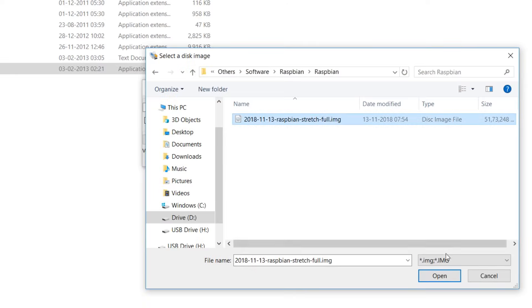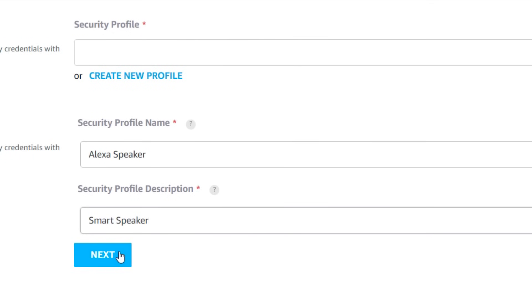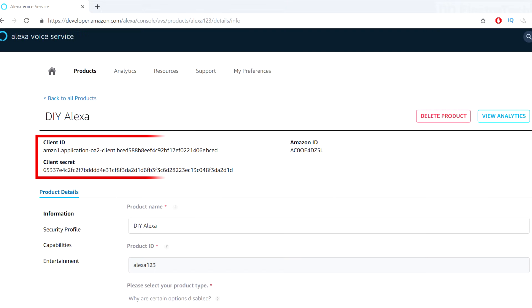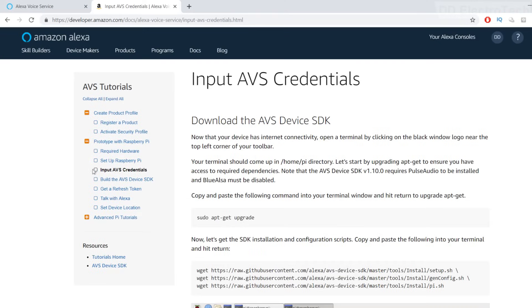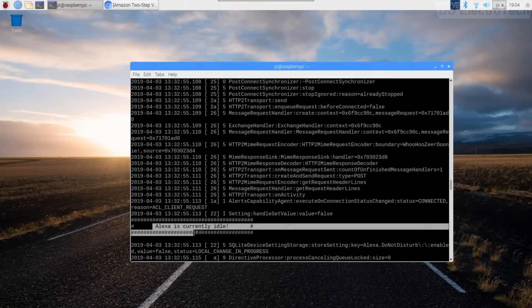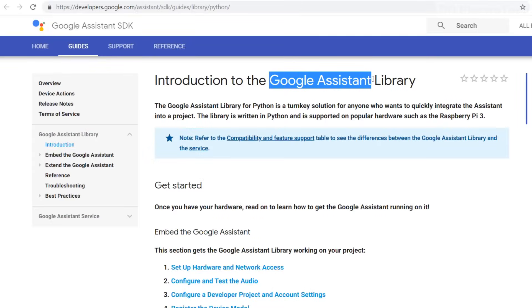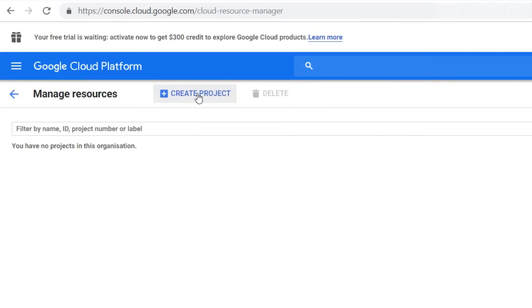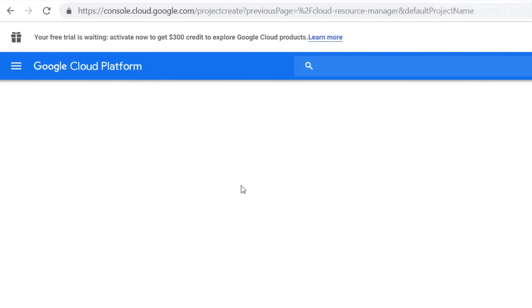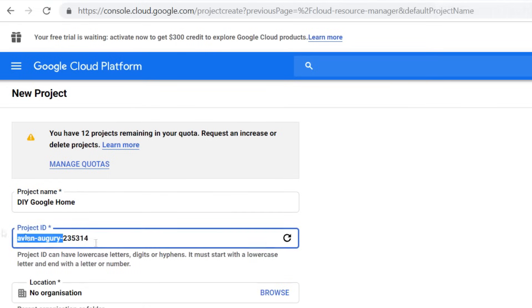Next I installed Raspbian OS on the Raspberry Pi. To add Alexa, I first created an account on the Amazon developer page, received a client ID, and followed Amazon's steps to install Alexa onto the Raspberry Pi. After installation, the status showed Alexa as currently idle, meaning it's working. For Google Assistant, I went to the Google developer page, created a new project to enable the Assistant API, and completed the necessary steps. Links to all the steps are in the description below.